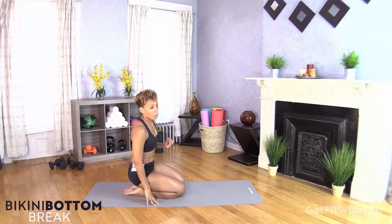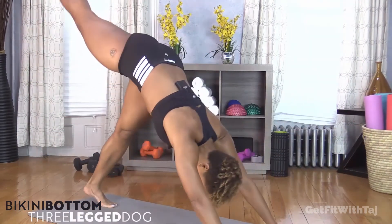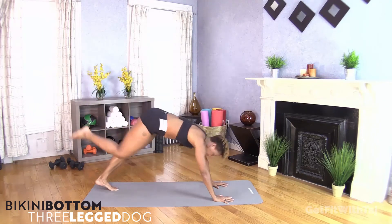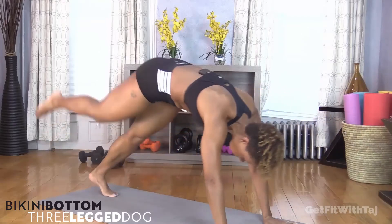Get some water if you need to, towel off if necessary. Are you looking forward to bikinis? I know I am. Summer is my favorite time of year — I'm all about flip flops, spaghetti straps, sundresses, bathing suits. So this workout is right up my alley. Time to go — right leg in the air, pull it in and push. This is round two. The first round was only five minutes; I know you can give me a little bit more.